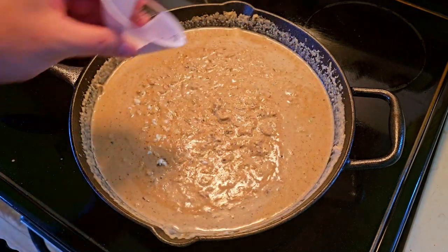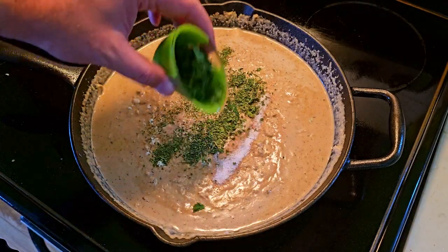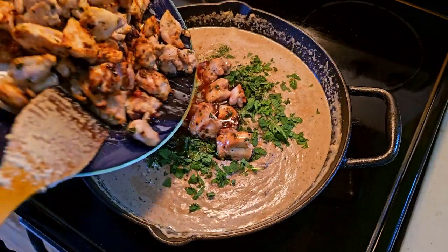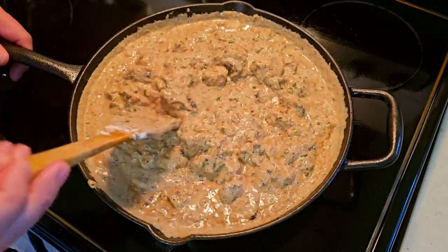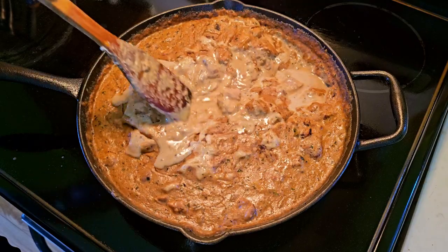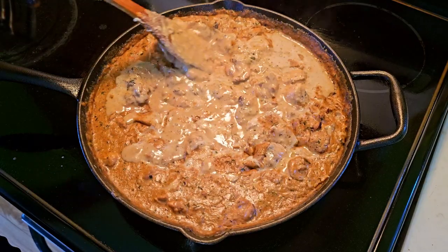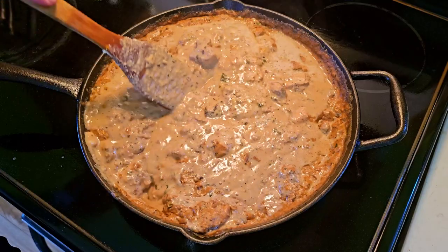Simmer on low for at least 20 minutes, then add a teaspoon of salt, three teaspoons of fenugreek, three teaspoons of mint, and all the chicken. Keep simmering on low for at least half an hour until the chicken cooks. At this point, taste and fix to your liking. You can punch it up with some more fragrant spices if you need more flavor, or add more oil and salt for that restaurant junk food experience.